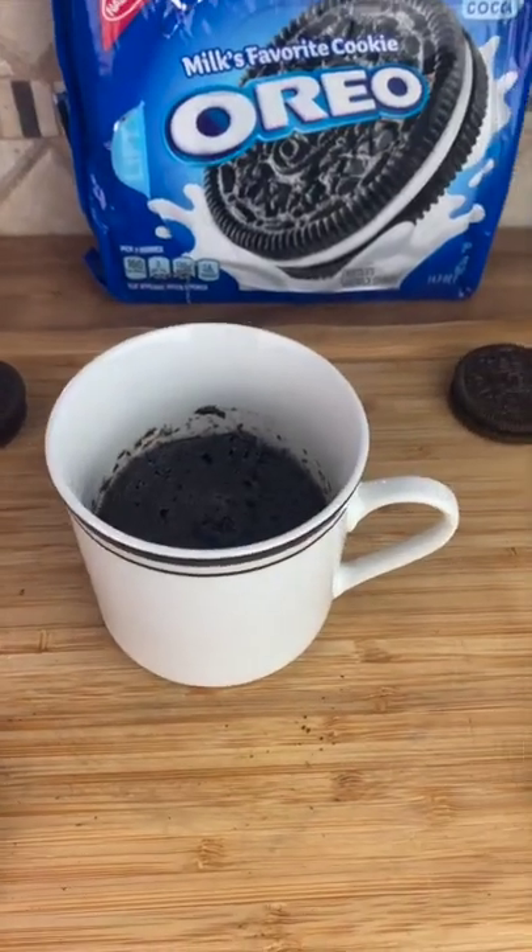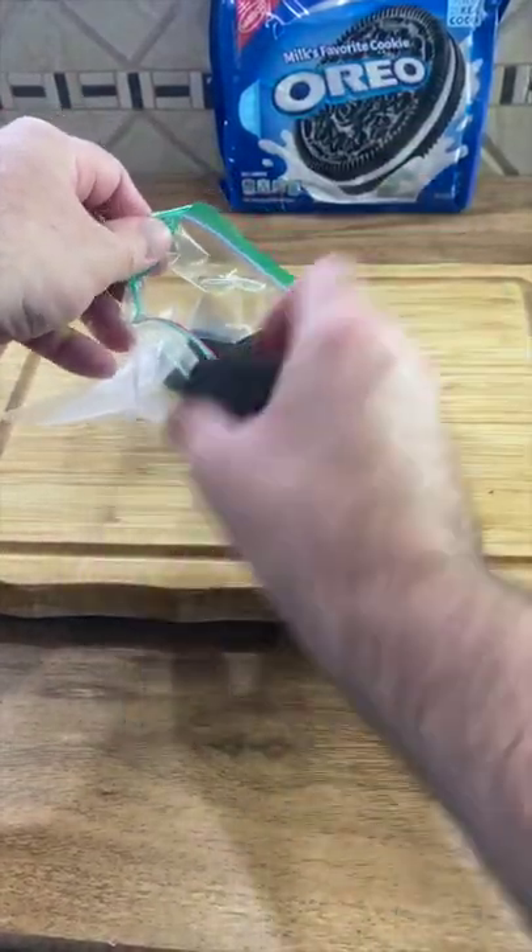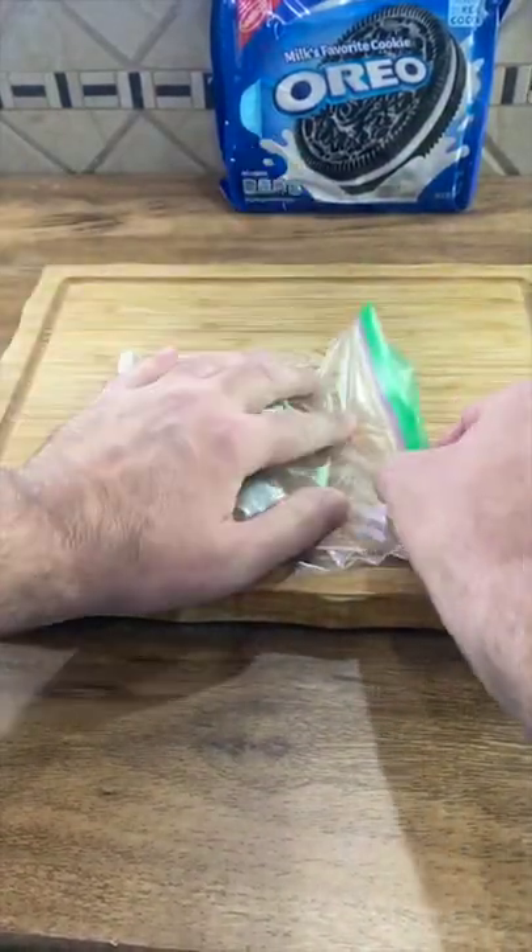We're going to make this two ingredient Oreo cake in a mug. Start with a pack of Oreo cookies. Put four Oreo cookies into a plastic bag, let the air out of the bag, and zip it up.